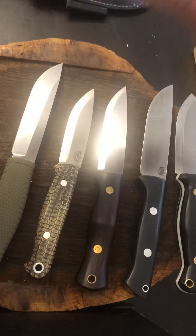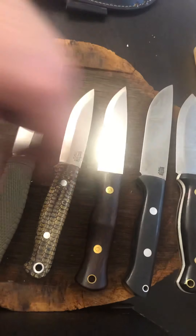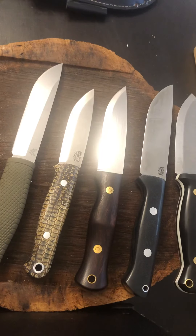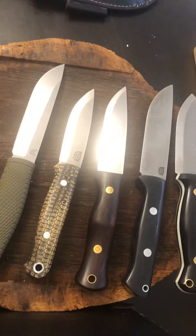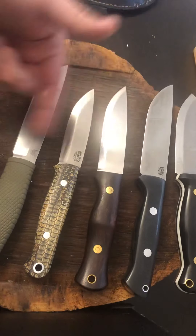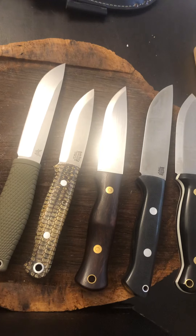My suggestion: buy a Mora, or go buy used any other brand that's going to do a lot better in the bushcraft world. Go get an LT Wright for $150 on eBay — 10 times better than this thing in every way, shape, and form, and American made. This knife just doesn't compare. Benchmade Leuku — kind of a disappointment.